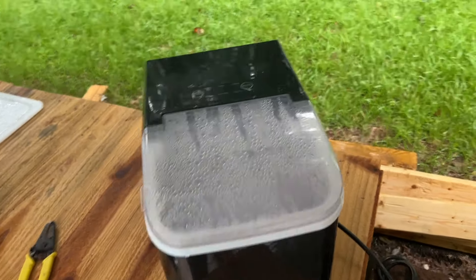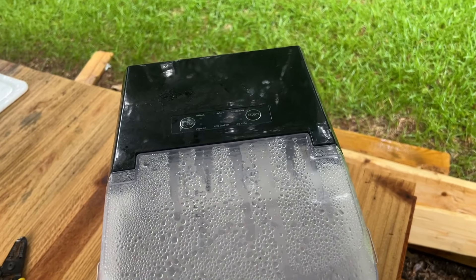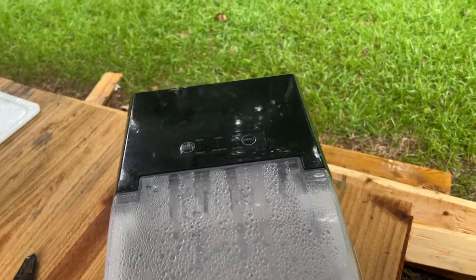If you watch my backyard bar and grill build videos, you know I've had this ice maker and I've really enjoyed it because I like ice in my pinot.